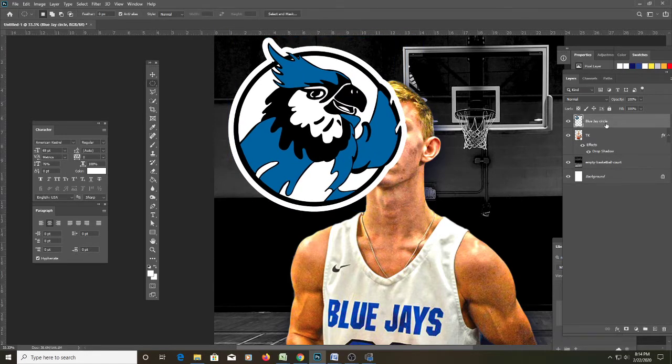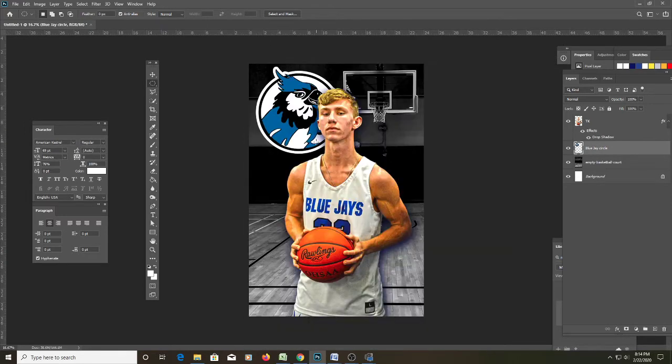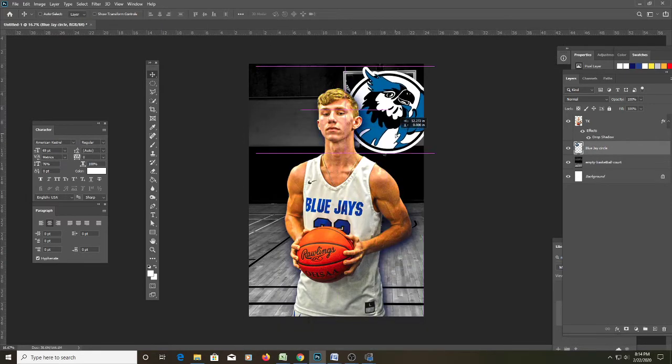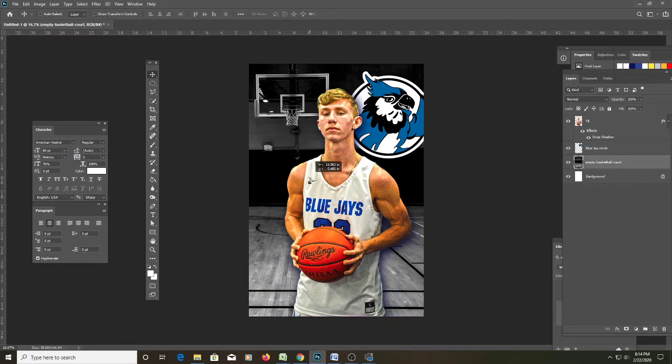Let's bring the logo behind TK. Maybe position it over here with the ball goal right there. We'll blend it into the background by dropping the opacity down so it's not too prominent but still noticeable.